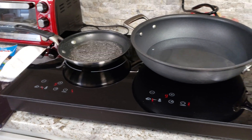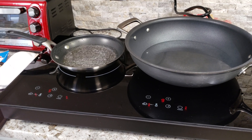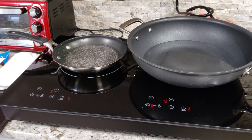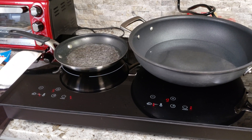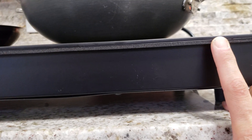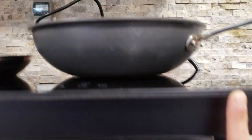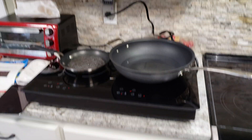That is pretty much it for the induction cooktop. Pretty happy with it. I think this will be a good fit in the van, and it will take up a lot of counter space. But when we're only using one burner, half of the unit can act as counter space. The glass is maybe an eighth of an inch thick. Pretty happy with the unit so far, and that's it.